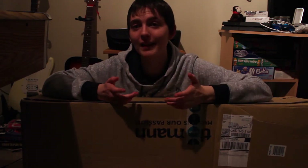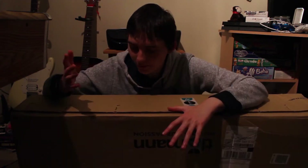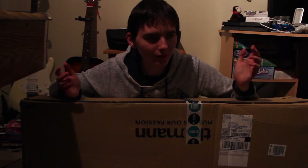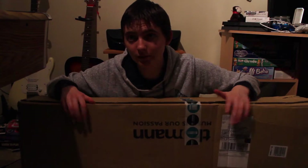My ukulele that took five months — actually six months — to come. I ordered it way back in April: April, May, June, July, August, September. Six months! But it finally got its ass over here. It was originally due at the end of August but then I had some issues, but someone fixed that for me so we got it.